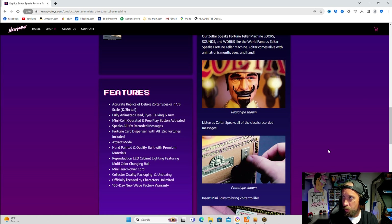Accurate replica. Fully animated head, eyes, talking, and arms. Mini coin-operated and free-play button activated. Speaks all 16 recorded messages. Fortune card dispenser with all 55 fortunes included. Track mode. Hand painted. Quality built with premium materials. Reproduction LED cabinet lighting featuring multicolor changing ball. Mini Fox power core. Collector quality packaging. Officially licensed by Characters Unlimited. 100-day New Wave factory warranty.